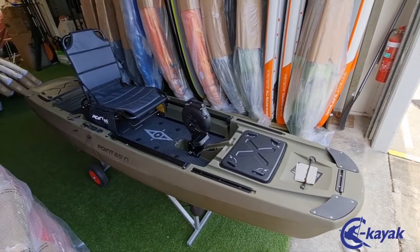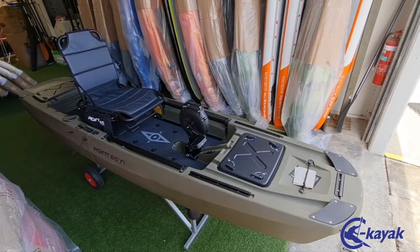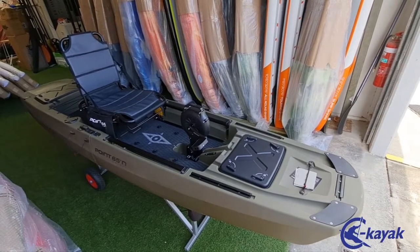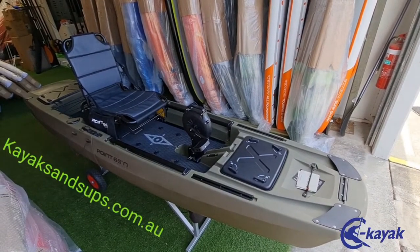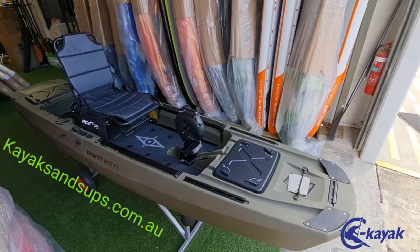There you have it — the Point 65 modular Kingfisher, available at Sea Kayaks Gold Coast in store and online. Go to www.kayaksandsupps.com.au or just Google Sea Kayaks.